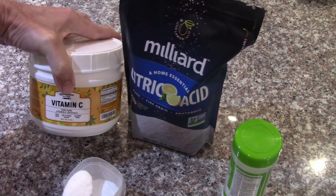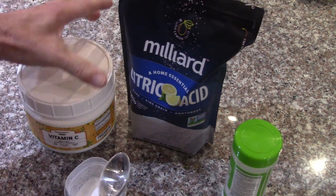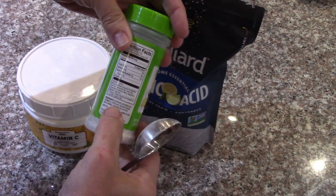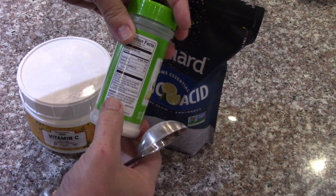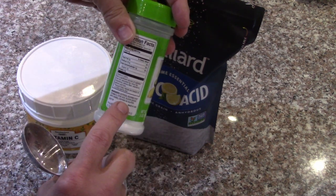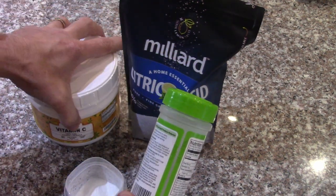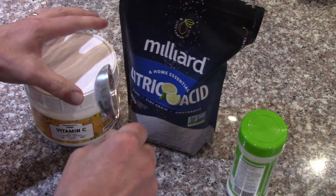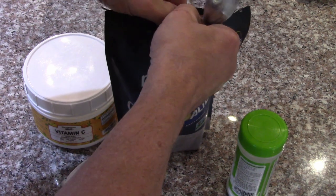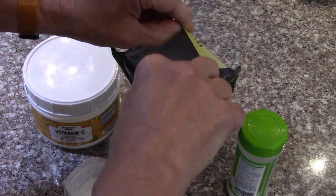Our ascorbic acid got here, and we had citric acid, so I'm mixing them 50-50 as a replacement for Fruit Fresh. Fruit Fresh is dextrose — a sugar — plus ascorbic acid and citric acid, and the concentration on this is only about 1/8 of this. I'm going to use it in the water for the apples to keep them from turning brown during freezing and then freeze-drying.